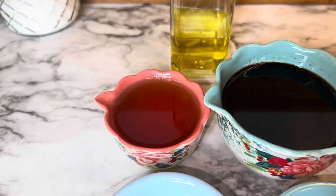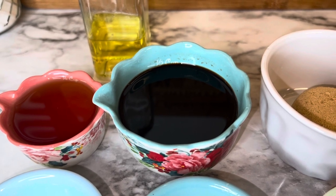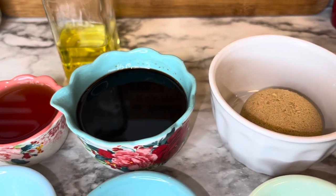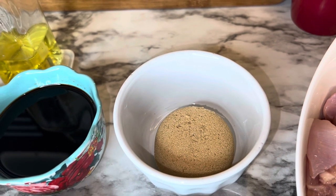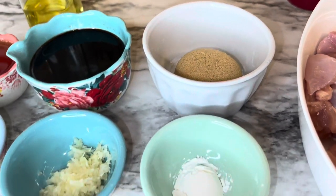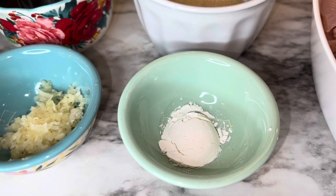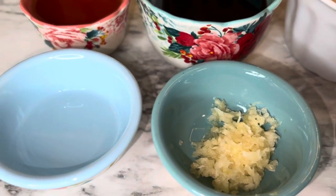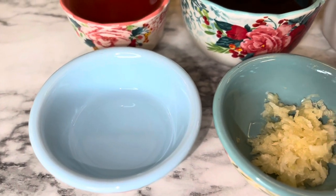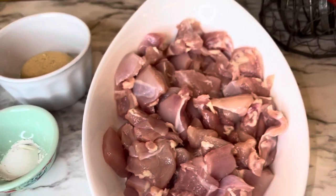You need a quarter cup of bourbon, a half cup of soy sauce — I'm using a low sodium version — a quarter cup of packed brown sugar, a teaspoon of cornstarch, three cloves of garlic minced, and a tablespoon of water. The water will be mixed with the cornstarch to help thicken the sauce.